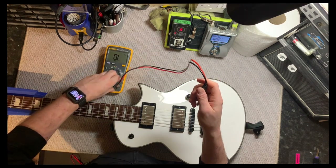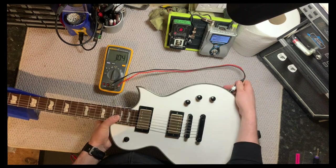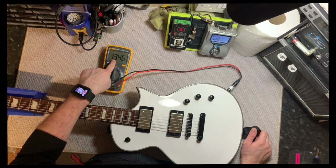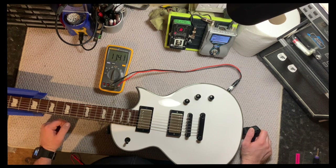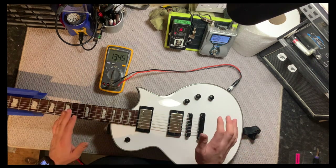We're going to plug the ends into the multimeter and then plug this jack into the output of the guitar. Again, making sure all the volumes and tones are all the way up and the pickup you want to test is selected. It's reading 13.46, which is exactly where I'd expect it to be. Checking the neck — 11.34. The middle position — 6.15. So that's the guitar checked.